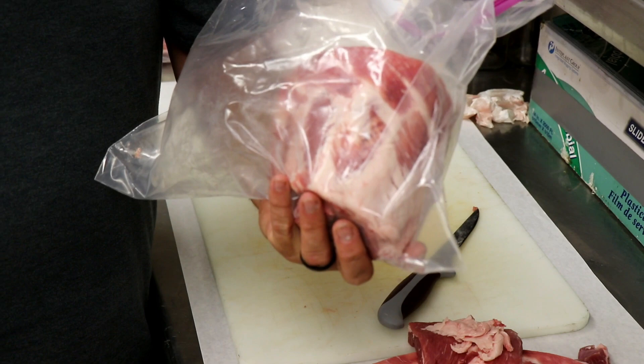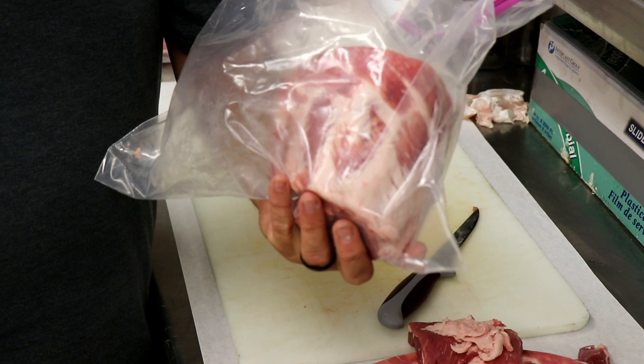Hope this helps you in your competition travels. Y'all have a great year. Good luck on the competition circuit and God bless you. Hey, follow us at BBQ Champs Academy to learn how to cook these ribs as well.